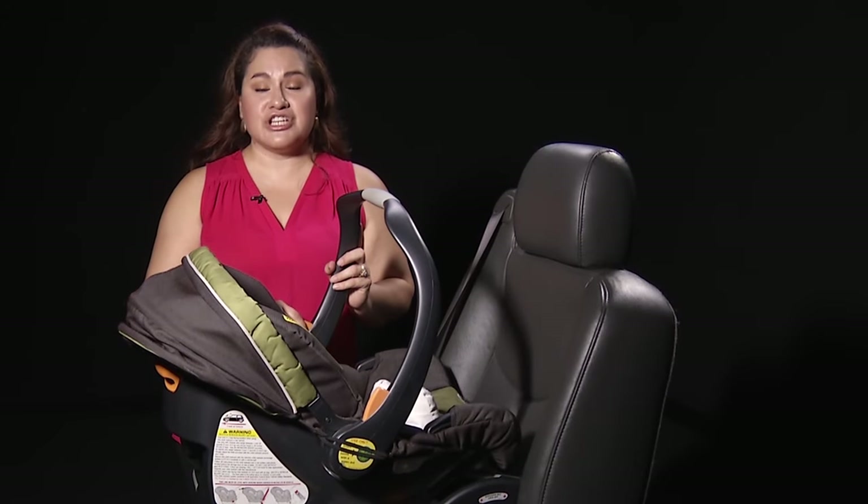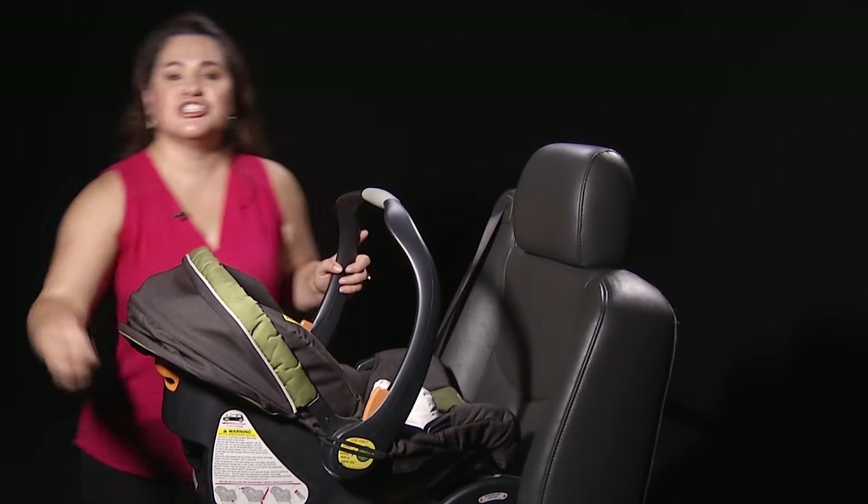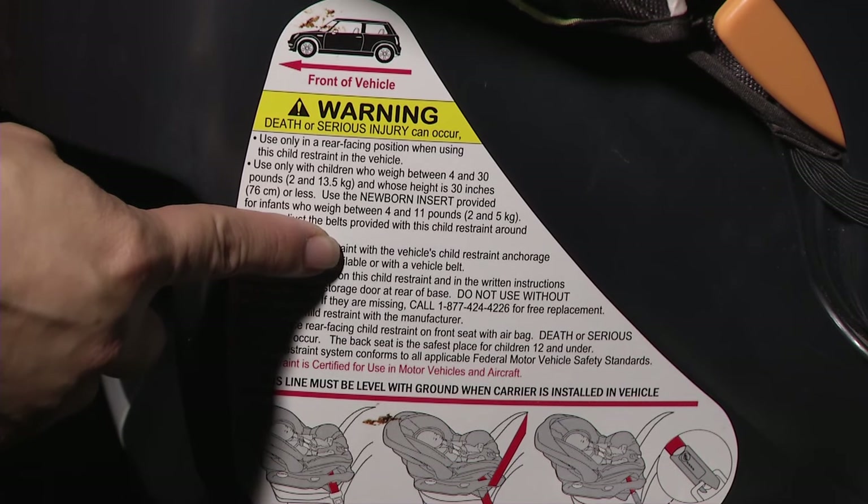Remember, the safest way for your child to travel is rear-facing. Check the weight and height limits for your car seat.